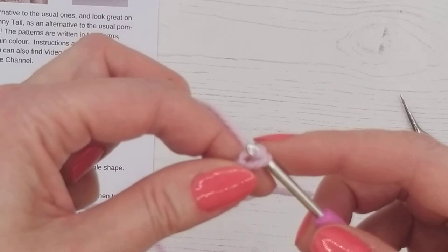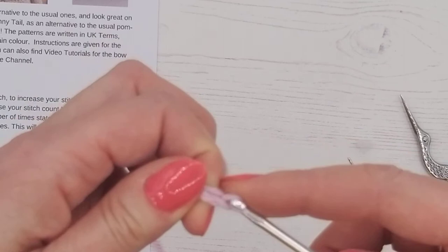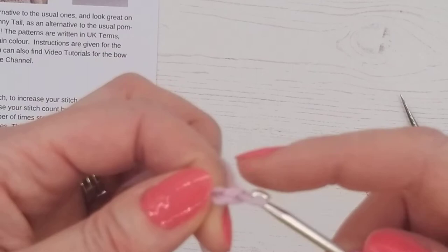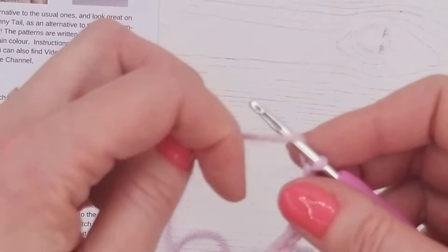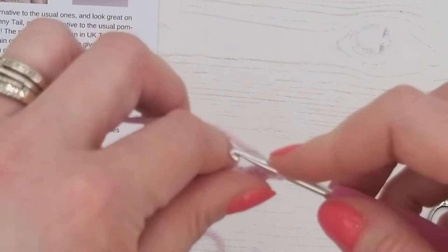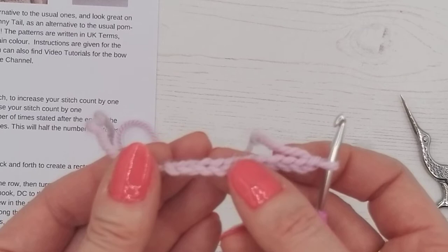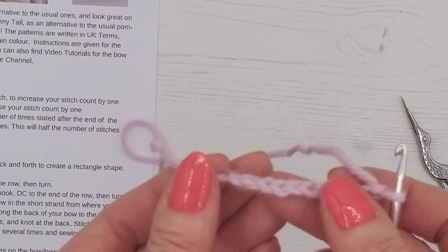To chain, wrap the wool around and pull it through the loop — that is one chain. Two, three, four, five, six — you can either pop your hook under and grab the wool, or like I showed you earlier. Seven, eight, nine, ten. Try to get your chains as even as possible; you don't want them really tight and you don't want them really loose.